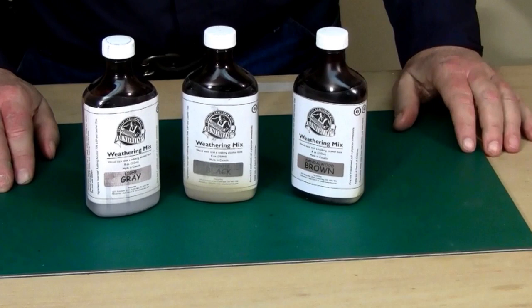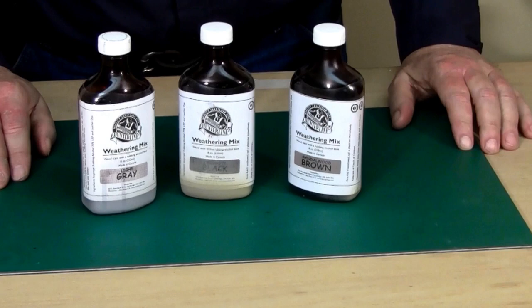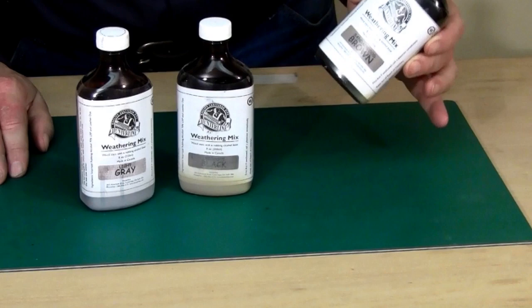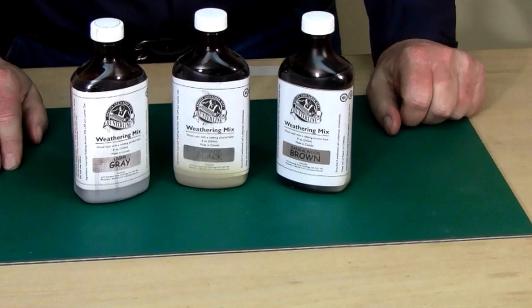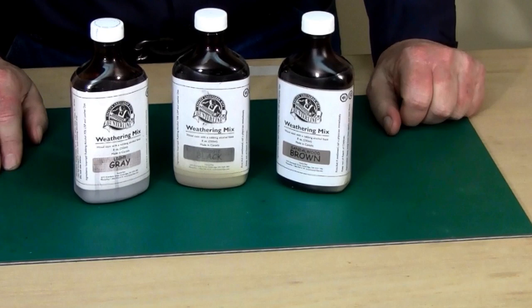These solutions are very thin and go on very light. I prefer to build up colors rather than applying them heavier than necessary — it's always easier to make something darker than to go the other way. This is a solid option to the alcohol and India ink approach. It's affordable, it'll last forever, and it's certainly repeatable. That's my take on how you can add character without worrying about overdoing it.